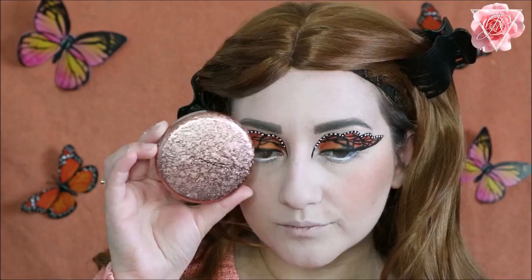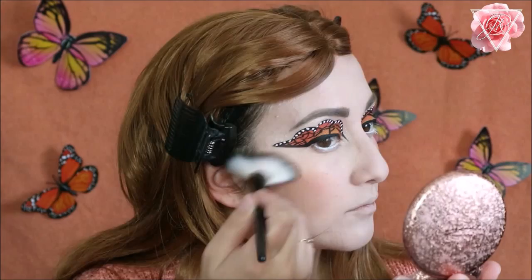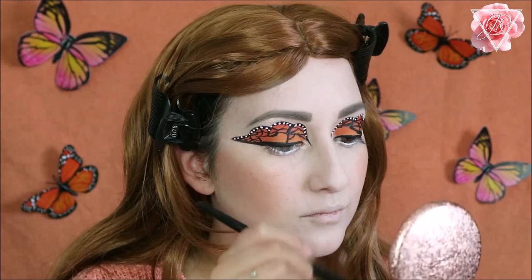For my highlighter today I really wanted to go gold because I feel like the gold tones will suit the orange theme. I'm using the MAC Extra Dimension Skin Finish in Whisper of Gilt — this is a limited edition item but I'm absolutely obsessed with this colour — applying this to the high points of my cheekbones, down the bridge of my nose, and a little bit on my cupid's bow.